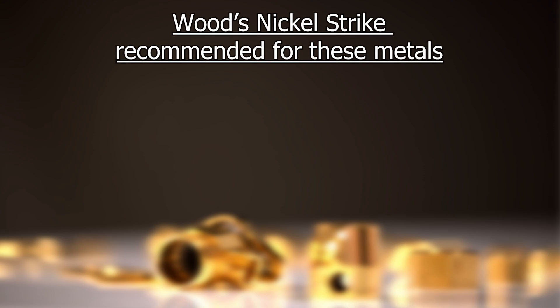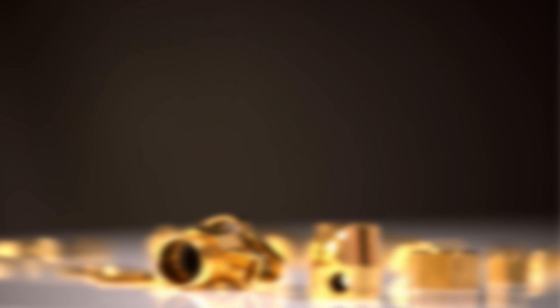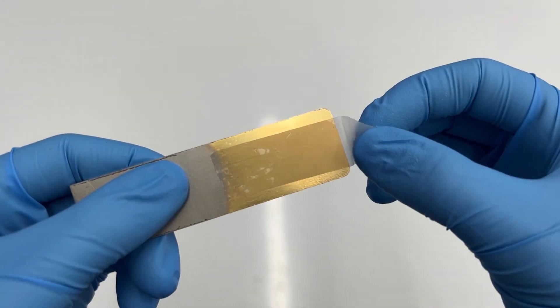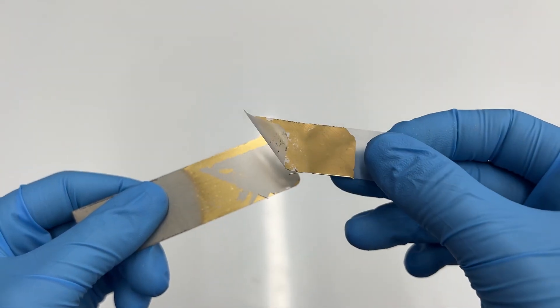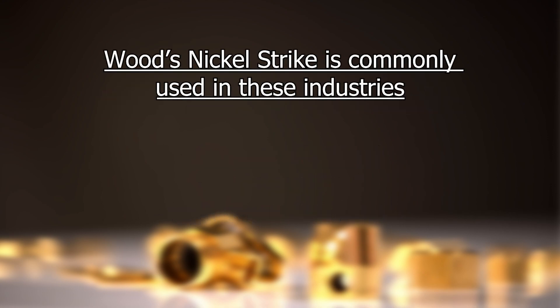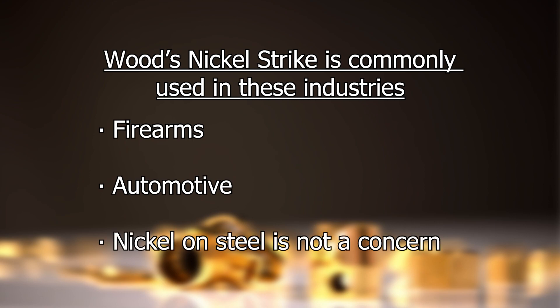We recommend using Wood's nickel strike if you're plating onto any type of steel. Wood's nickel strike is an acid-based activator and is strong enough for these tougher metals. It deposits a thin layer of nickel during the activation process but this layer is not a final plate. It is possible to end up with adhesion issues if you're trying to use surface activator for steel or stainless steel. Wood's nickel strike is most commonly used in the firearm and automotive industries, or in any context where the usage of nickel and plating onto steels is not a concern.